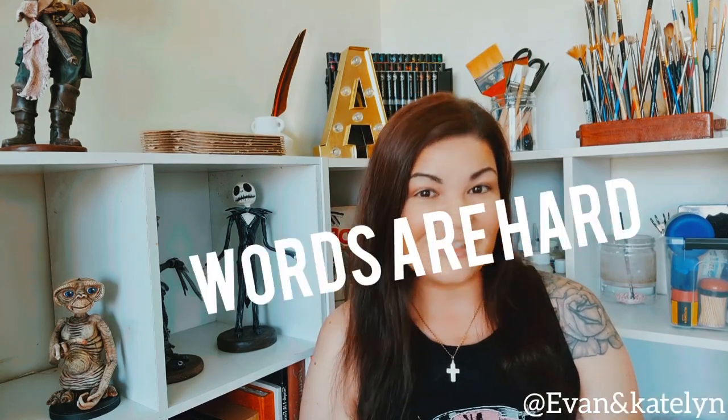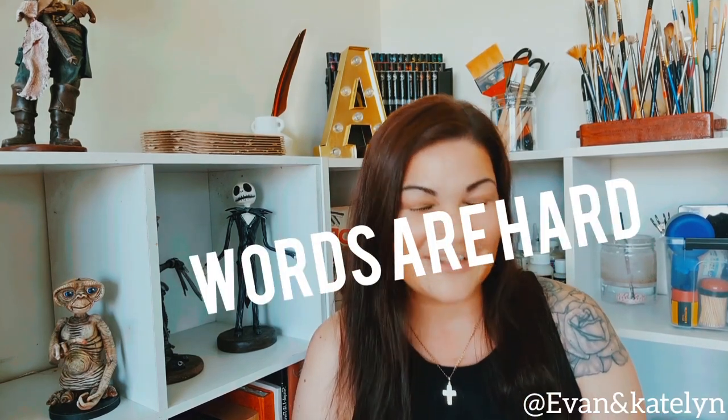I'm also going to be linking all of the Alphabet Superset Challenge videos in the description below. So if you do happen to miss a week, you can always find the linked videos in the description. With all that being said, let's get into it.